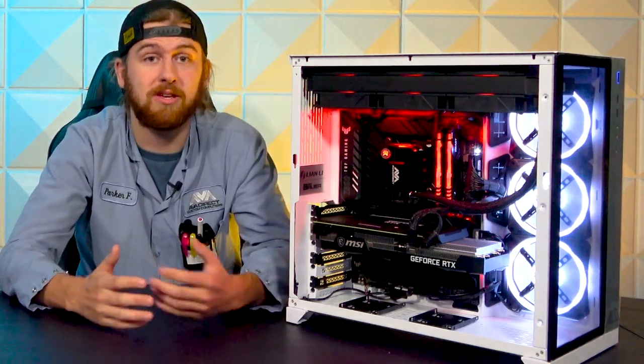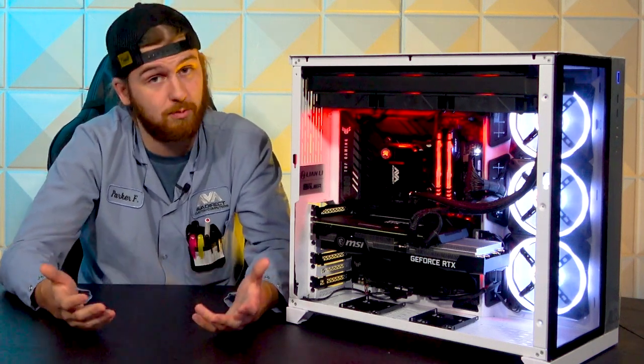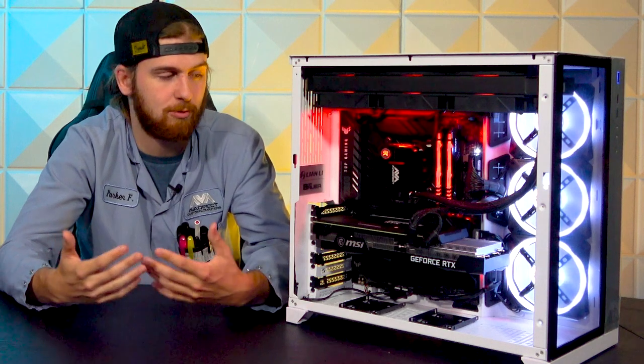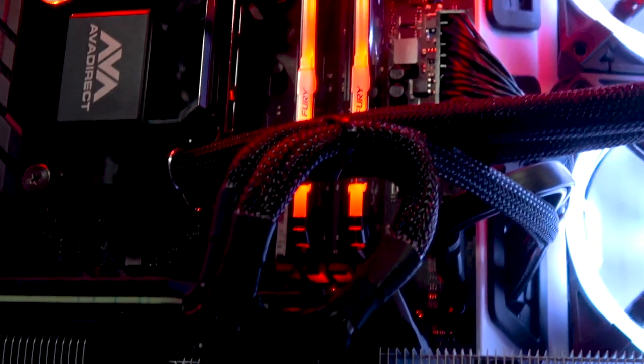As for the motherboard, we have the ASUS TUF Gaming Z690 Wi-Fi. Built-in Wi-Fi is fantastic. Personal preference is towards Ethernet just because it's a lot more stable and you get better ping, but some people need Wi-Fi and it's great that they just added it into the motherboard.